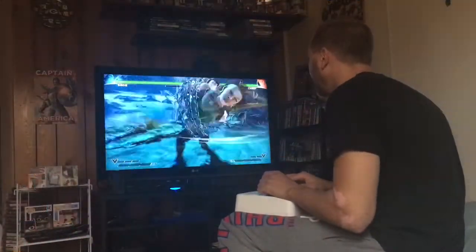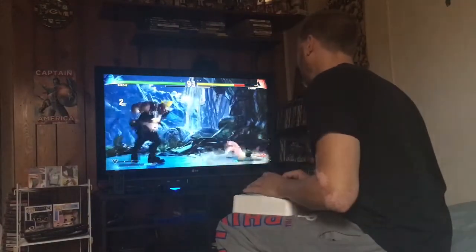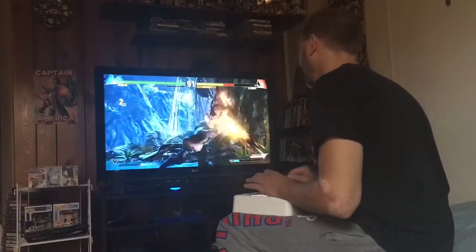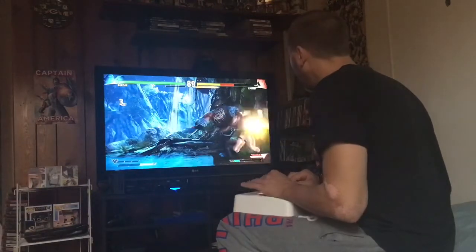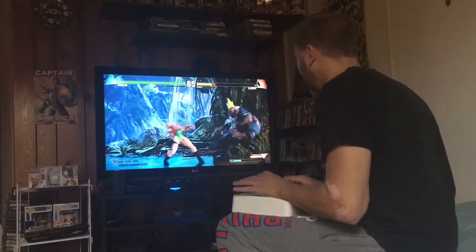It's working. So now here I am using the fight stick. First time I've ever really used one outside of an arcade — first time I've ever really had access to one at home. But it's working really, really good as you can see. Pulling off moves pretty easily.